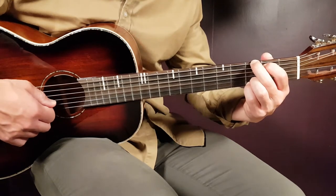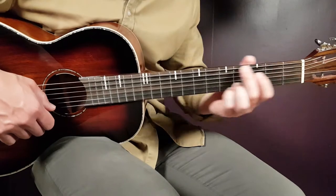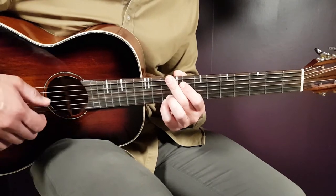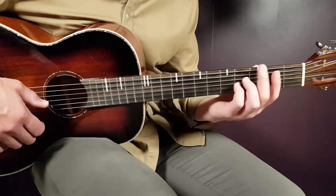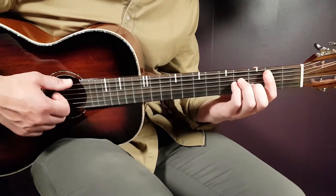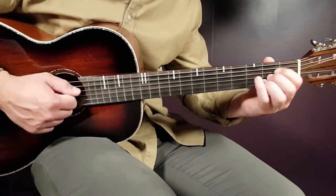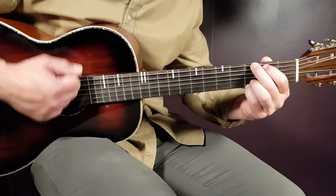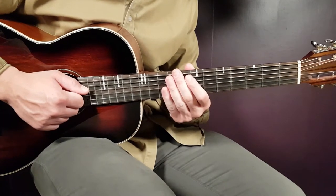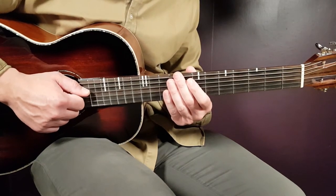Now I'll give you three different strumming patterns you need for the song. The first one goes with the verse and it's very easy — it's down-clap, two times per chord. So on B minor, that is what's going on in the verse.